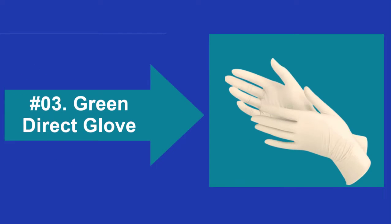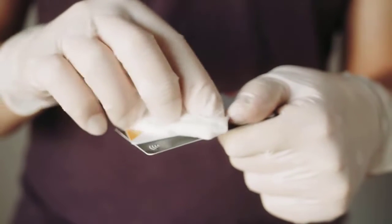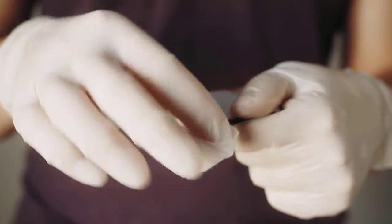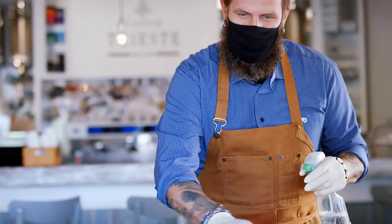At Number 3: Green Direct Gloves. The Green Direct Disposable Gloves are one of the best choices for household cleaning, gardening, and other tasks around the house. If you are looking for hand covering that offers protection from cleaning products, dirt, and bacteria while undertaking basic household chores, these durable gloves are puncture-resistant and designed to withstand tears.